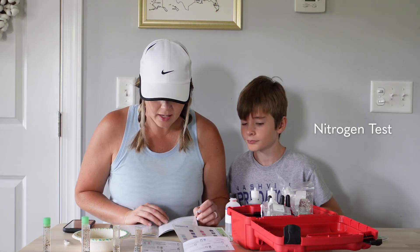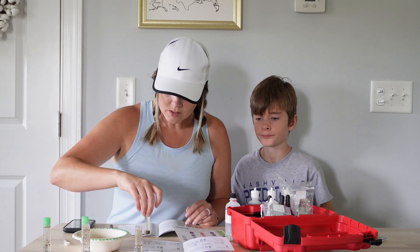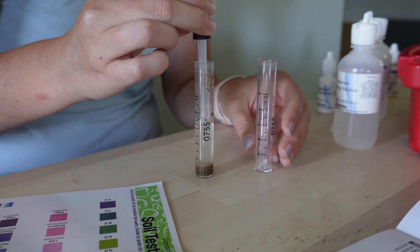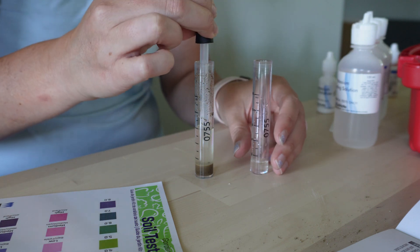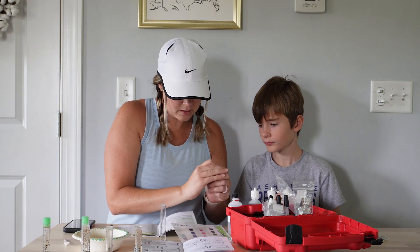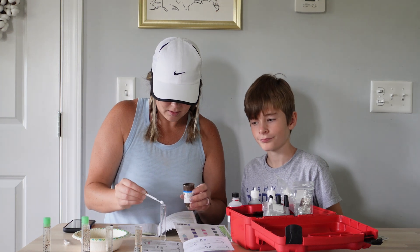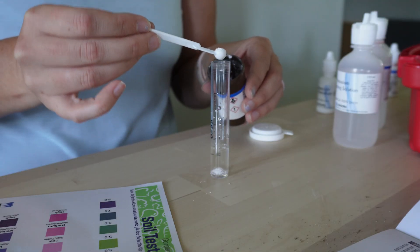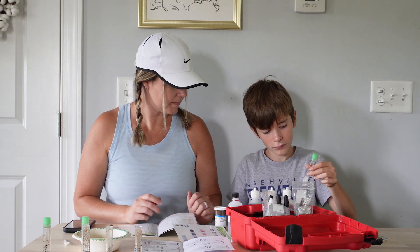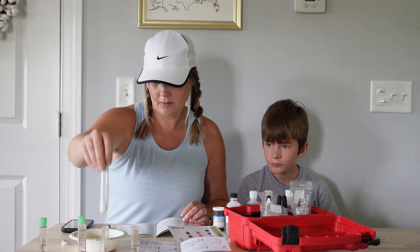Next is nitrogen. Use a clean pipette to transfer clear liquid to a second test tube, avoiding agitation of the soil. We need two of those, pour it in here. Cap it and gently mix. So this is nitrogen — now we have to wait five minutes for the pink color to develop above the powder line.